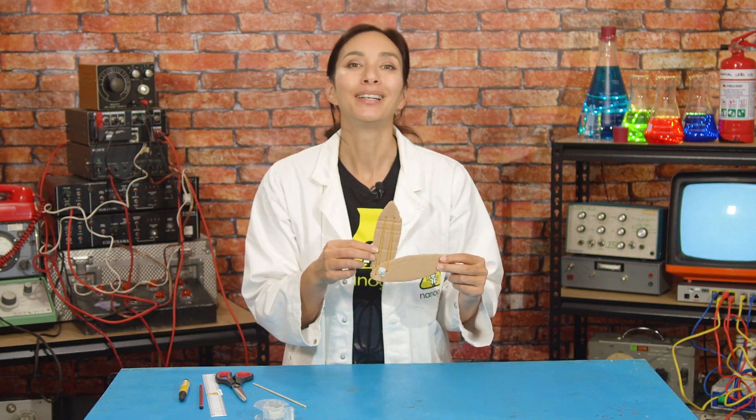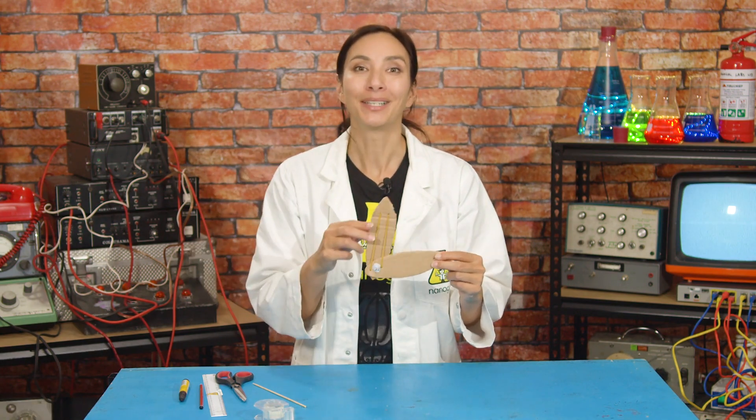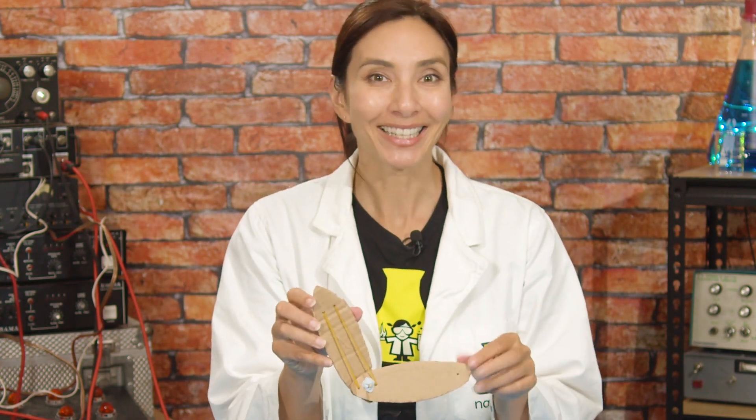This is going to act as the fulcrum in this lever system. Remember that the fulcrum is the pivot point of a lever system. Try it out. You should be able to see that when the arm moves, one elastic band stretches while the other one contracts.